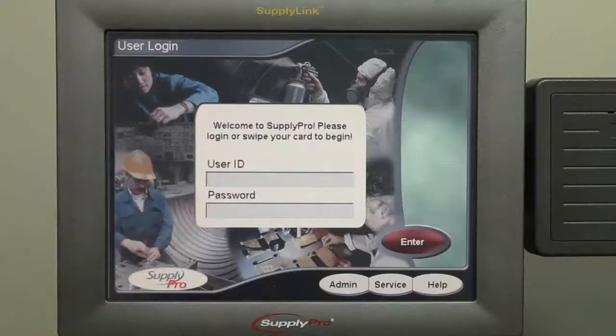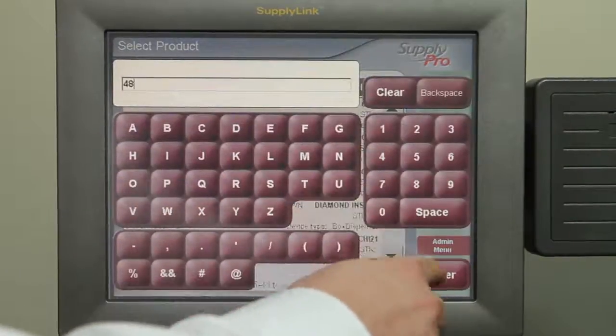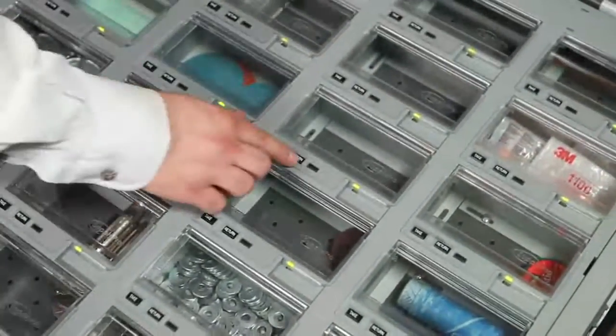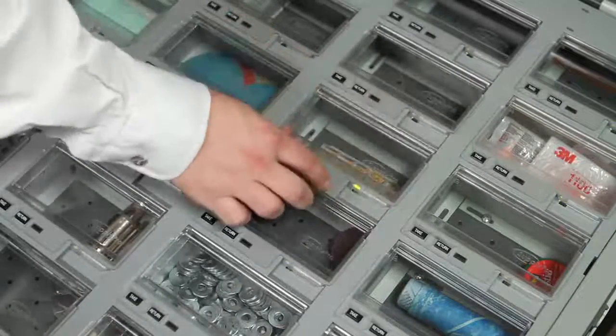You can also return items to the Smart Drawer. Swipe in your badge or enter your ID on the supply link. At the product listing, select the desired product. The drawer and lid where the item needs to be placed will light up and unlock. Open the lid, place the item in, and close the lid to complete the recording of the transaction.